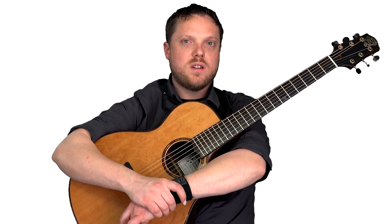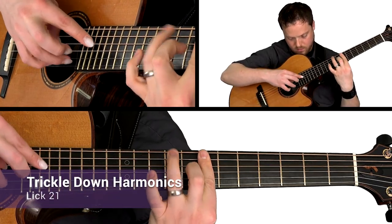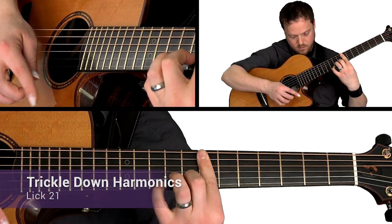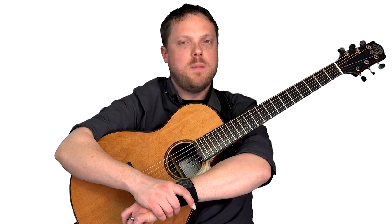We'll explore using hammer-ons and pull-offs to give a very cascade harmonic type sound. And also, we'll look at using these harmonics in order to descend down a melody in G major.